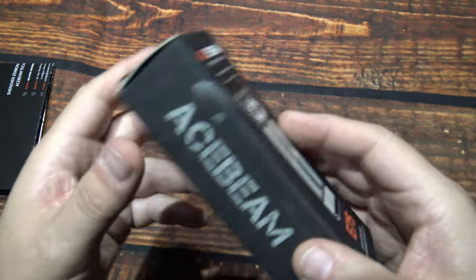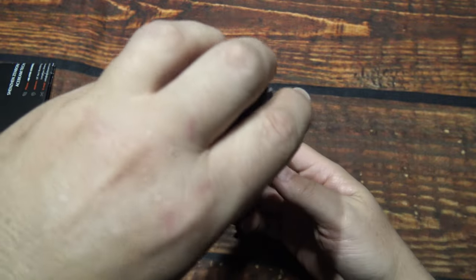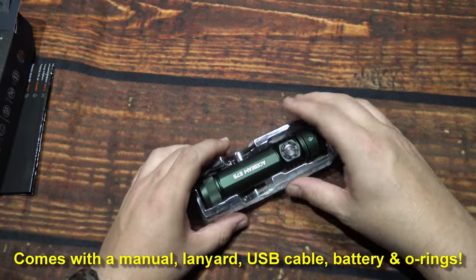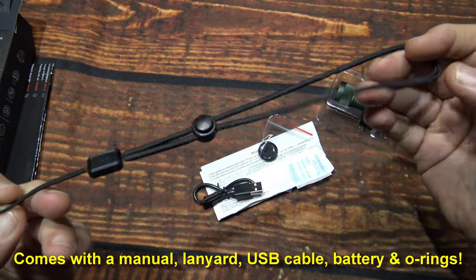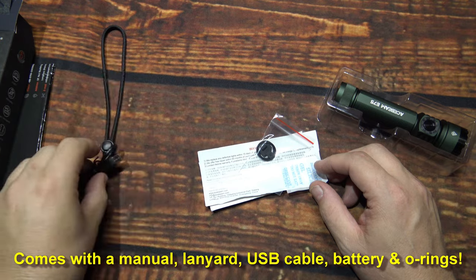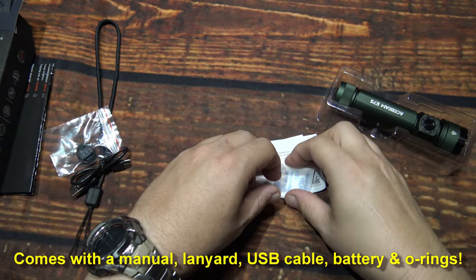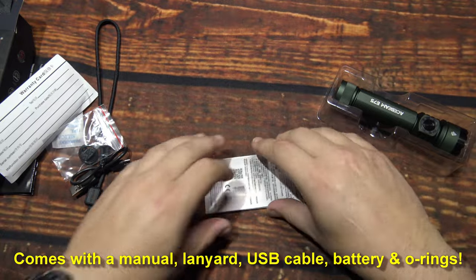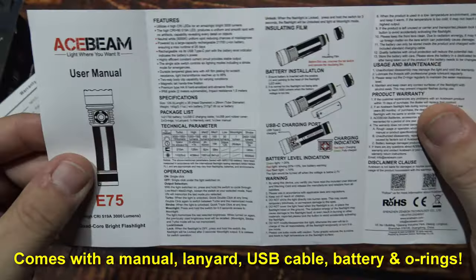So now let's go ahead and get this open and see what's in. Now this is a complete kit — comes with everything you need in this little box to get started. A lanyard, nice large size. USB Type-C charging cable. Two o-rings and a port cover. And one warranty card. Here's the user manual — multi-language.